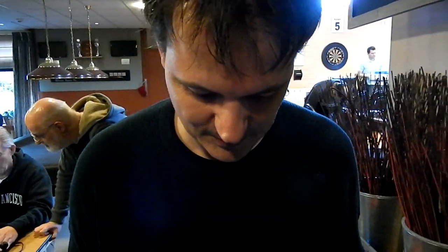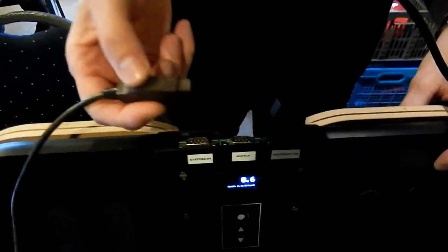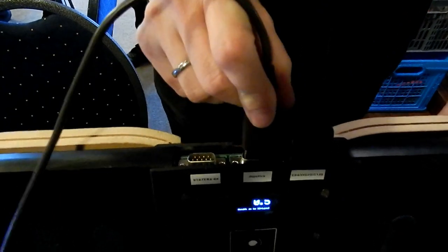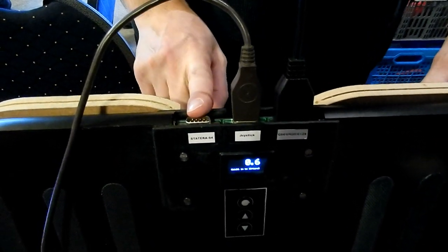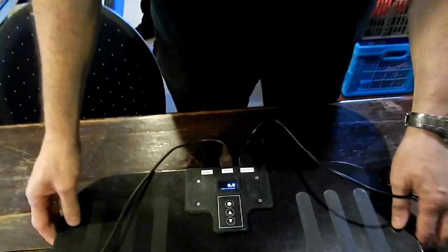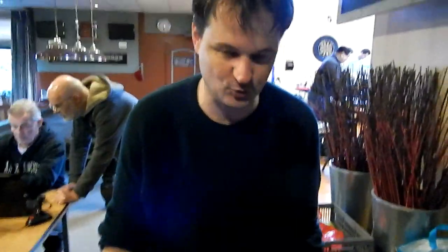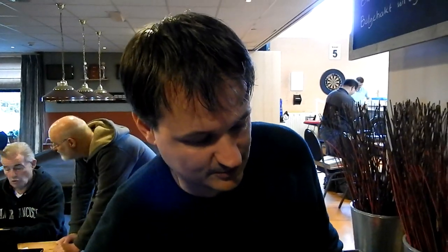The system connects to the C64. It also has a connector to connect a joystick to, so if you need to press a fire button in a game, you can, and it has a pass-through connector to connect to another balance board — another Svatera 64. Basically, you can connect up to four balance boards to one Commodore 64, so you can control four individual analog pedals.